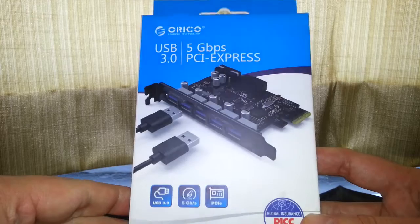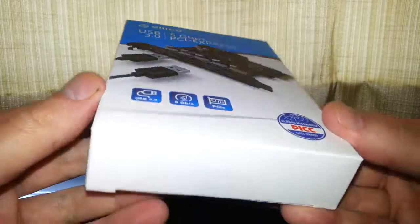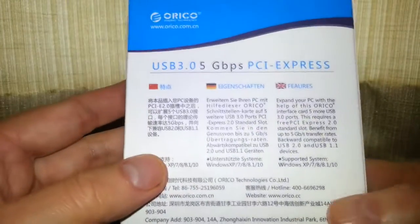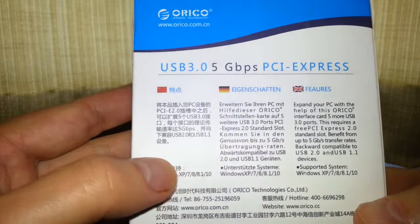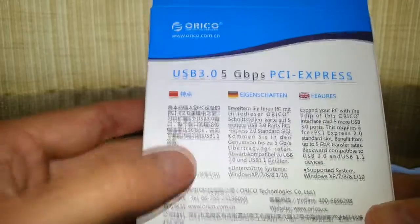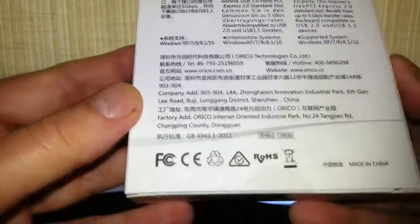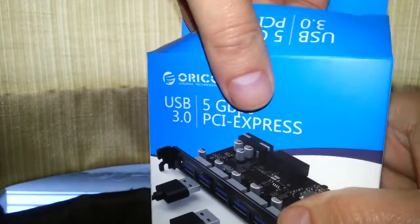Let's take a look at the box. It's nicely packaged — not too big. And there are instructions in German, Chinese, and English. Interesting that English is the third language, which makes me think the first language is Chinese. But more importantly, what is it like? Let's open it up.